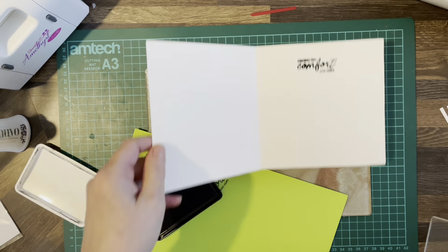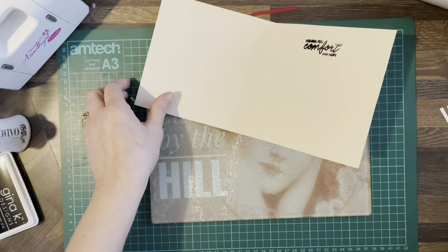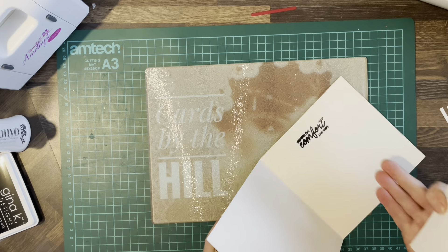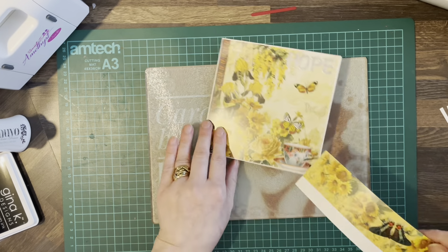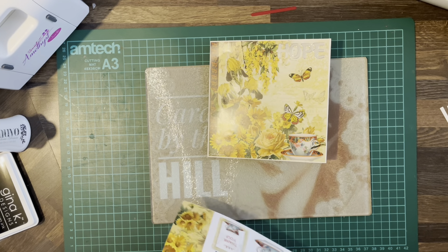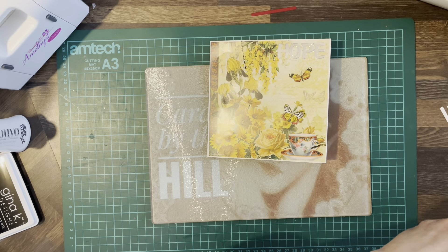Let's just test that out. No, didn't work — don't like it. So we'll cover that up with something. We'll make a little pop-up tag to cover it up.